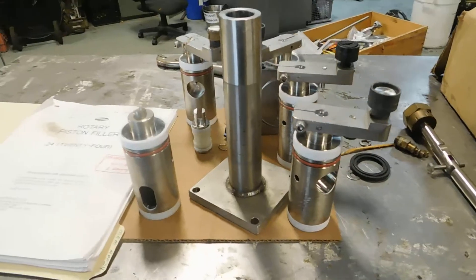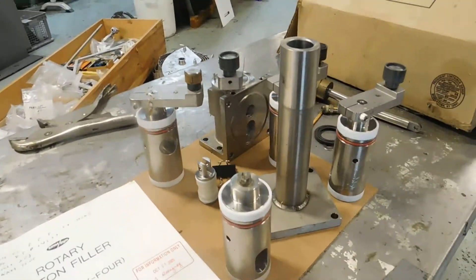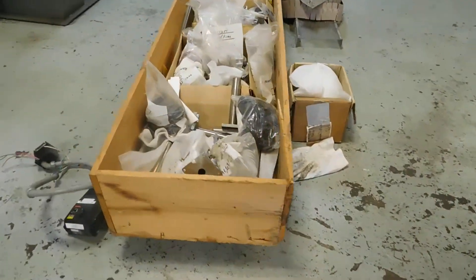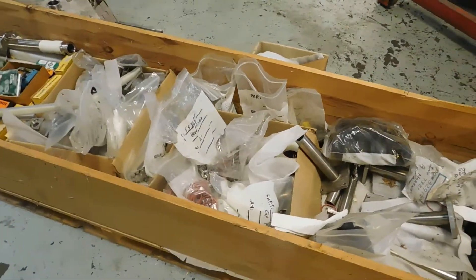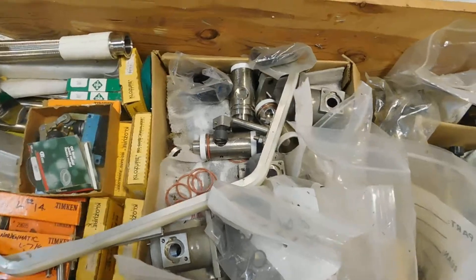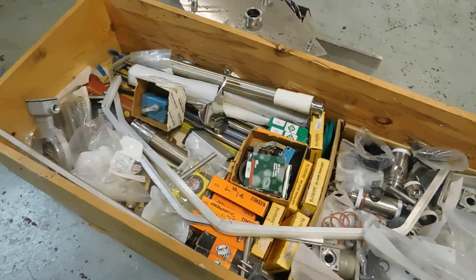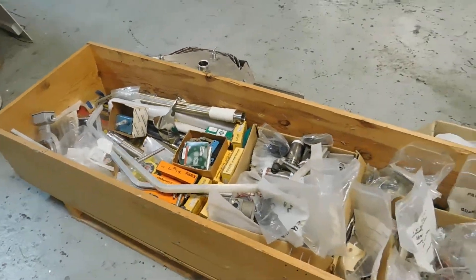Here's a look at some of the valves, the valve body, and one of the pistons. The remaining parts of the machine are in this crate. All kinds of spare O-rings, some of the valve bodies in there. And of course, there's a large cache of spare parts, including valves, seals, micro-switches, etc.